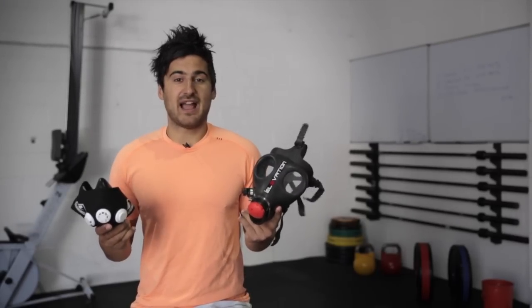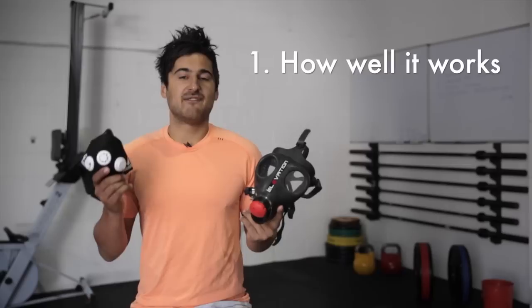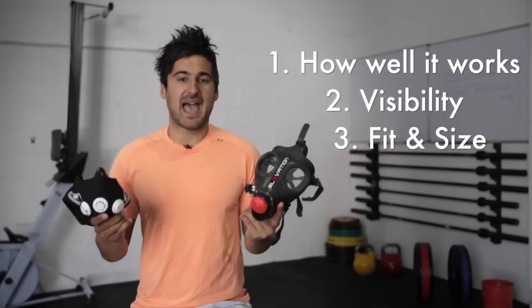We think that when it comes to buying a new mask, there are four things you should look at: how well it works, visibility, fit and size, and price.